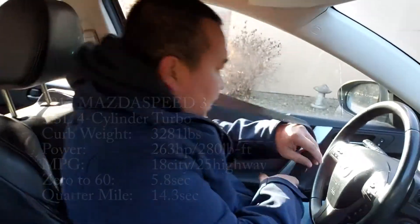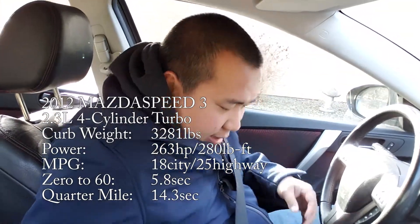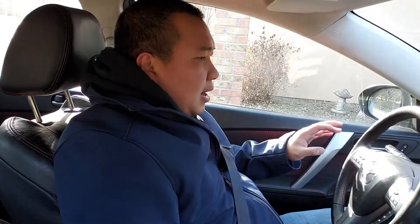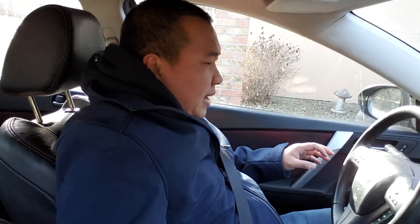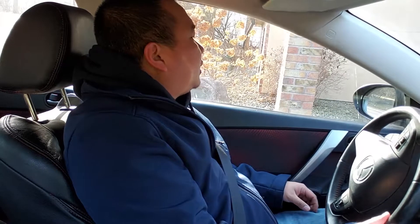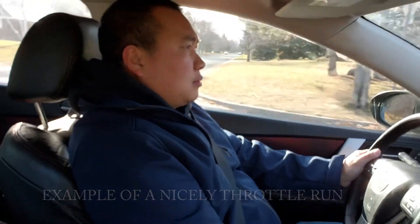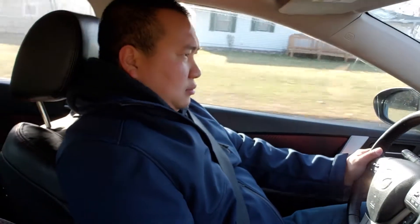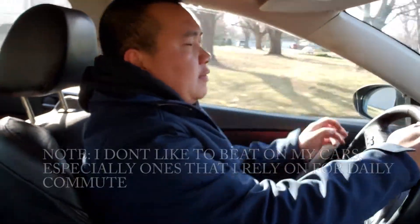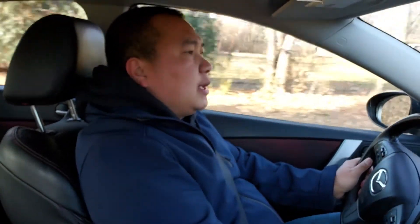Once again, we are in a turbo vehicle — this is a Mazda Speed 3, and it's fairly stock. Nothing modified on this thing. We're going to take it for a spin to see if there are any changes once I put the K&N filter in. Right now you don't hear anything on this vehicle — nothing, even when I launch it that hard. So this is the before, and then we will see after.